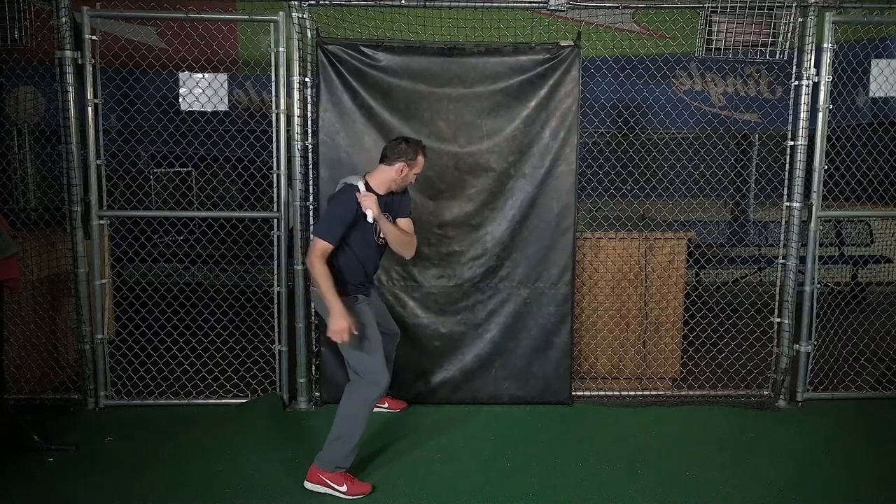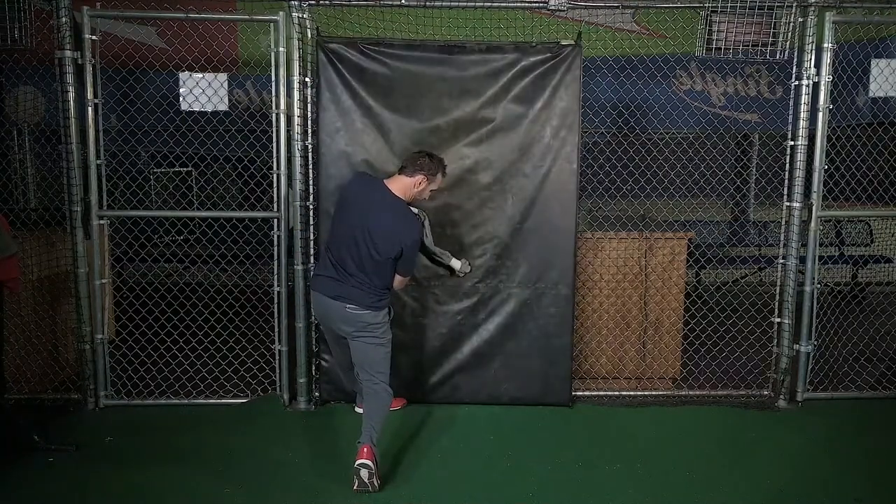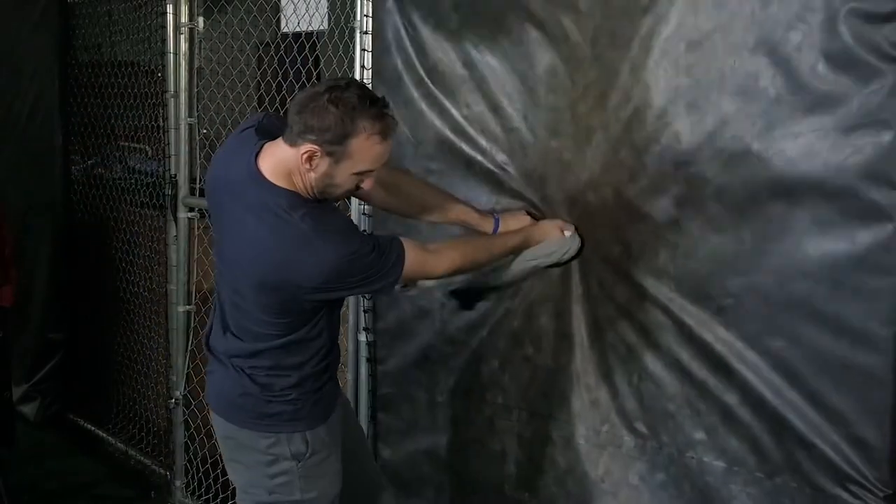But if you do it correctly — explode your lower half and always keep your upper body calm and quiet — you'll generate rotational acceleration from ground reaction force and that knot will slap into the wall with authority.